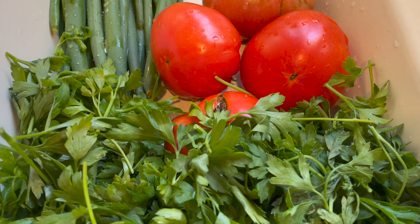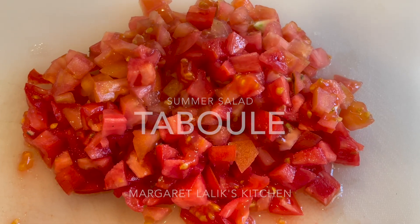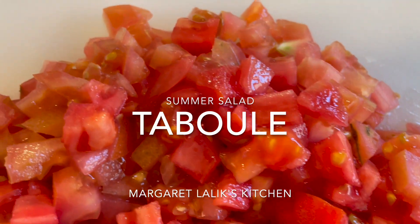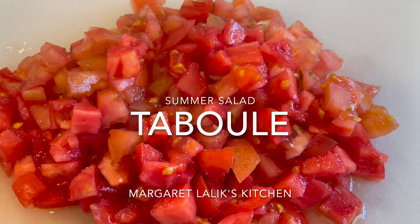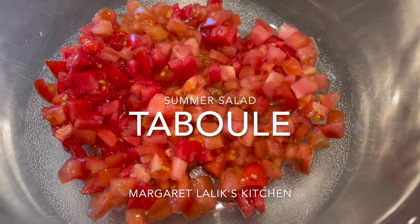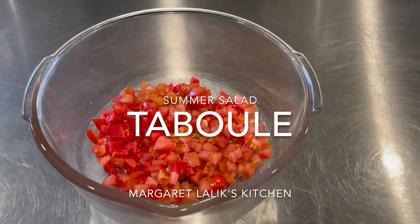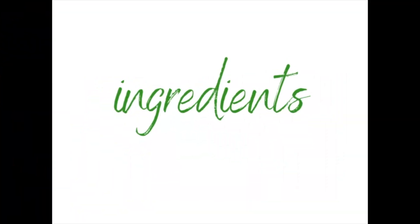I did not have enough parsley, so the parsley is from the market. I decided what's more perfect than a refreshing tabouleh. Good afternoon, I'm Margaret Lalikian and welcome to Margaret Lalik's Kitchen. Today we are going to make Lebanese tabouleh. Tabouleh is a salad — it's refreshing, light, and delicious, and it's so easy to make.